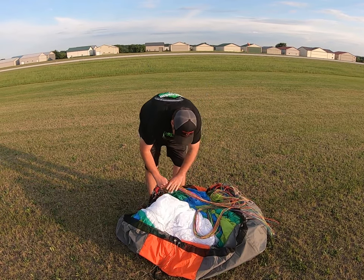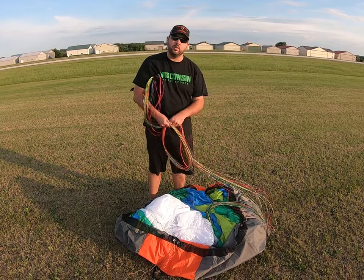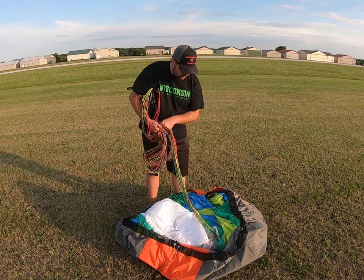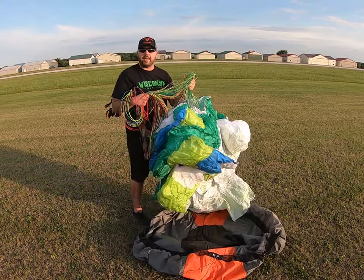Once you've got your bag open, grab your risers, throw them up underneath your armpit, and start pulling your riser lines out. Once you get down to your wing, pull your wing right out of your bag.